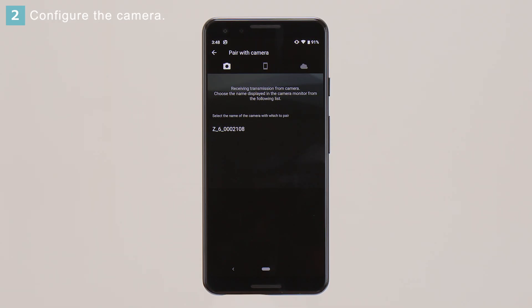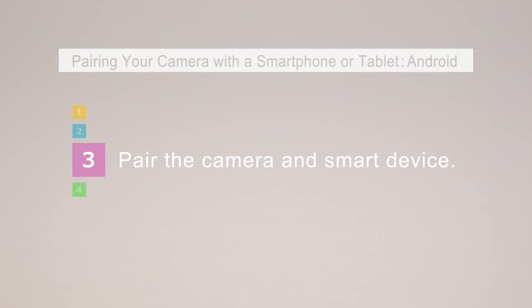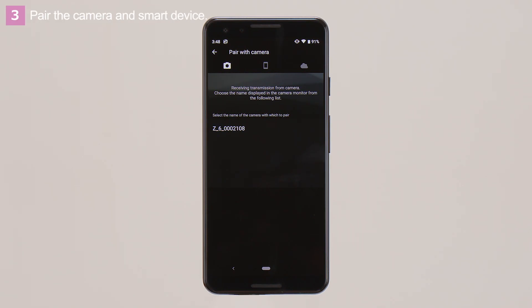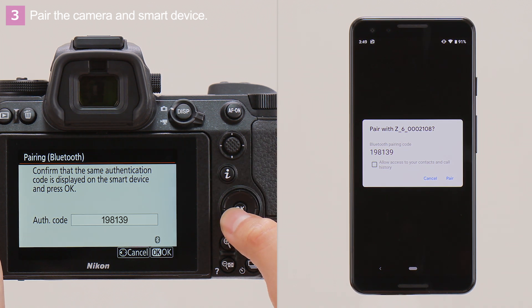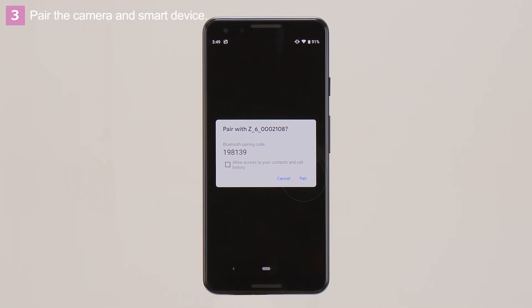The camera name will automatically be displayed on the smart device as well. Next, pair the camera with the smart device. On the smart device, tap the camera name. Check that the camera and smart device display the same authentication code. Press the OK button on the camera, and then tap Pair on the smart device.